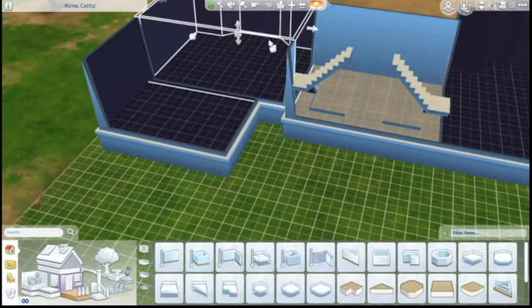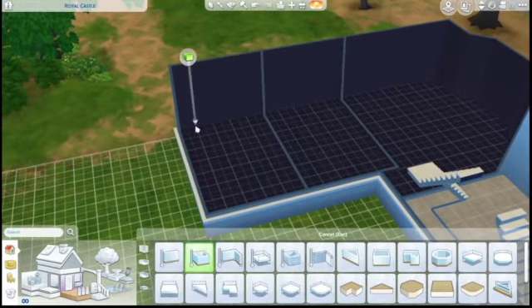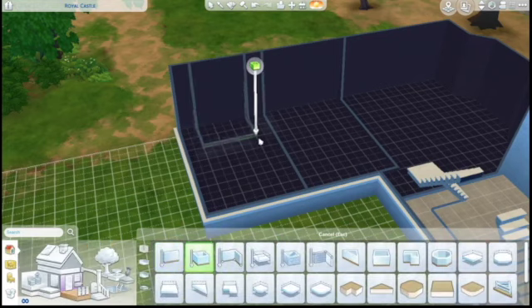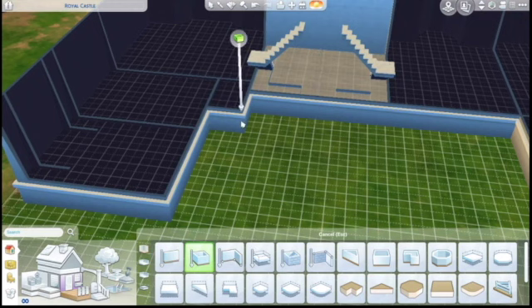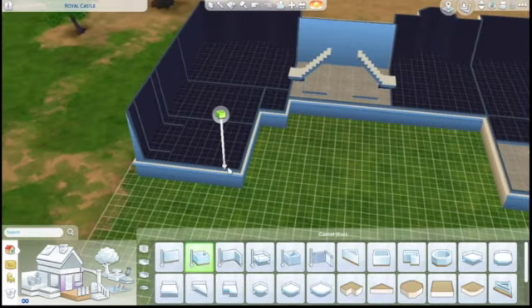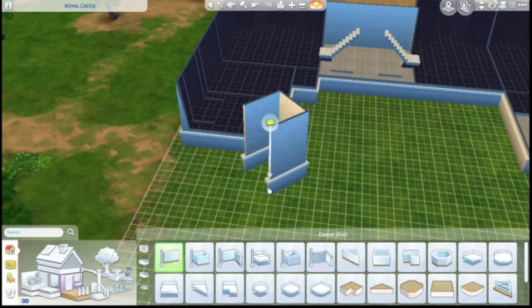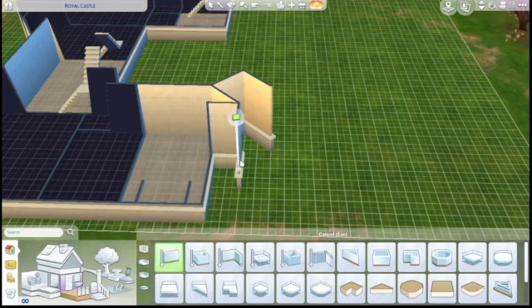Over here we're starting to work on the master suite, which is going to be going back on this side. That first room is going to be the wardrobe room, and the second room is going to be the bathroom. It was really tough to figure out the configuration. I am kind of working off a floor plan here, just getting some ideas for how rooms would go and then switching up some things to suit my needs. I have noticed though in a lot of rich people floor plans, the master suite is on the first floor, which surprised me — the master suite being off the living room in a lot of these floor plans is interesting to me.